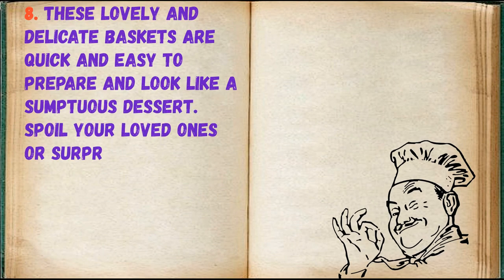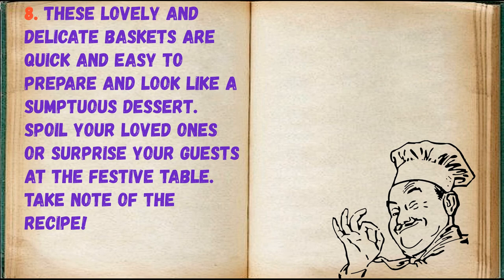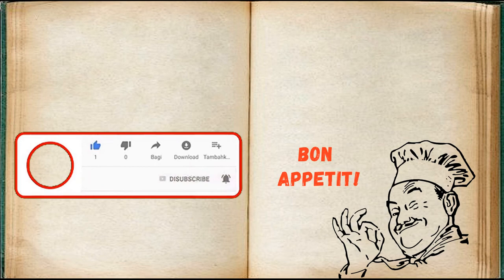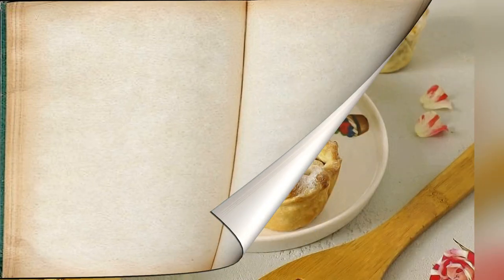These lovely and delicate baskets are quick and easy to prepare and look like a sumptuous dessert. Spoil your loved ones or surprise your guests at the festive table. Take note of the recipe. Bon appétit!